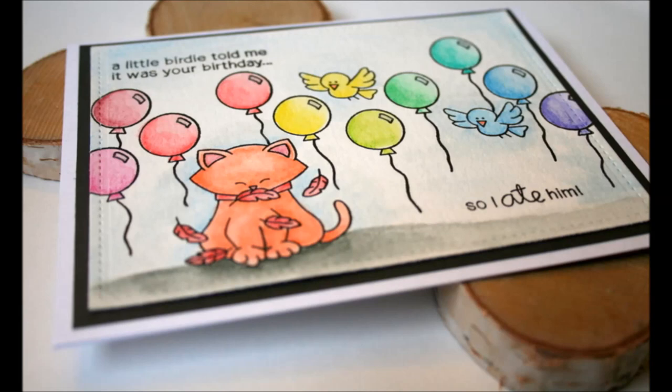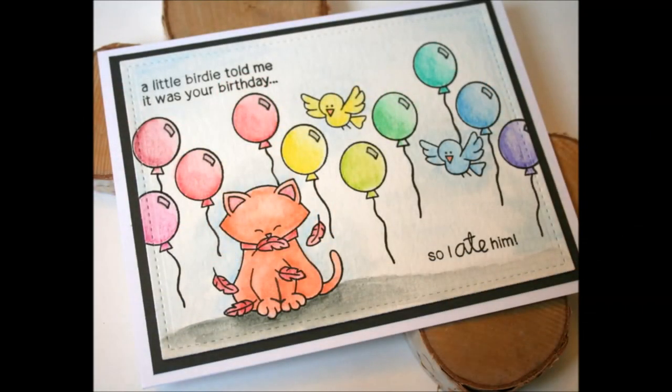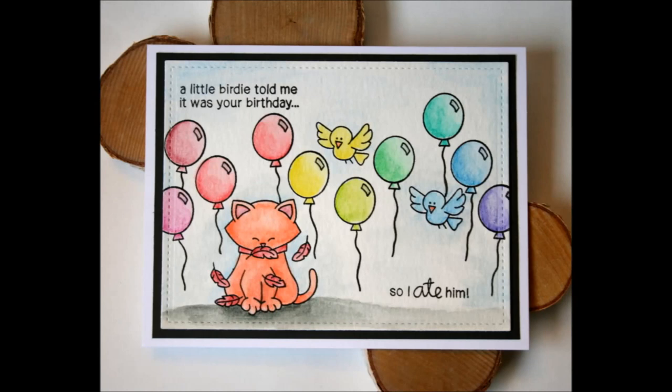That's going to be it for my card today! If you like this video please give it a thumbs up. If you're interested in seeing more crafty videos you can subscribe to my channel. If you'd like to win this set from Newton's Nook Designs, check out the link below to the blog hop, as well as finding any of the supplies I used on today's card. Thanks for watching, bye!